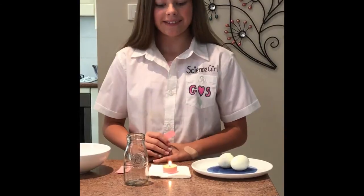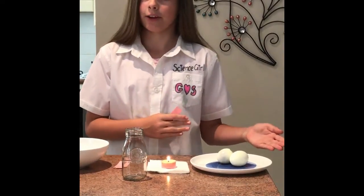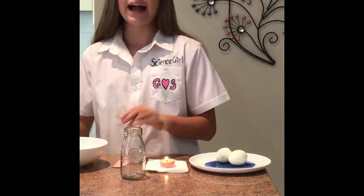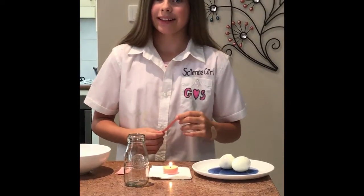Okay we are all set. I have got my candle lit, my two peeled boiled eggs in case something goes wrong, my water — and make sure you have a parent on standby in case of emergencies.